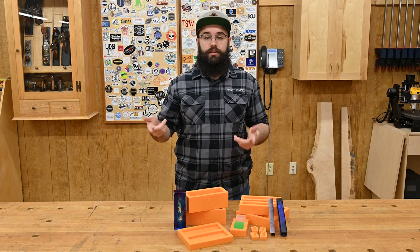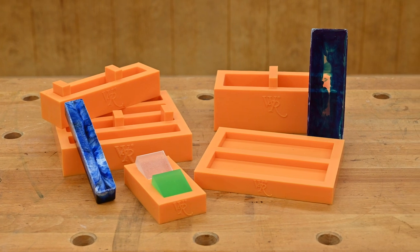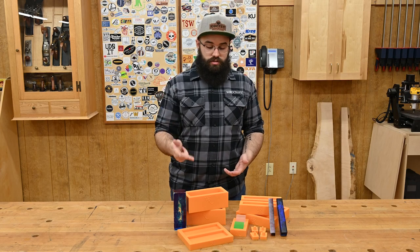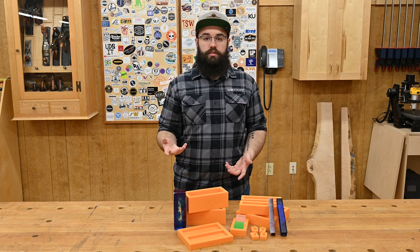Hey everybody, Kevin at Woodcraft here, and today we're checking out the Woodriver silicone casting molds. These reusable molds can be used with polyester, urethane, or epoxy resins to create custom one-of-a-kind blanks for a wide variety of projects.